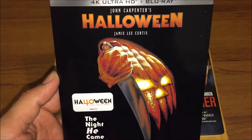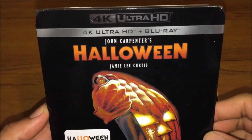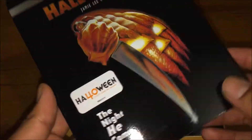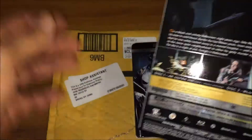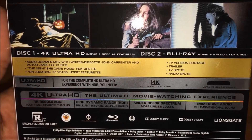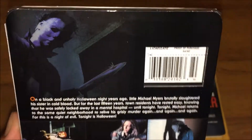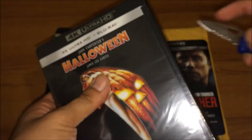Next one is Halloween — front of the cover. It doesn't come with a digital code. Check the spine and the back. This one doesn't come with tape, not sure why the other one did. Same slick cover, just showing the case.